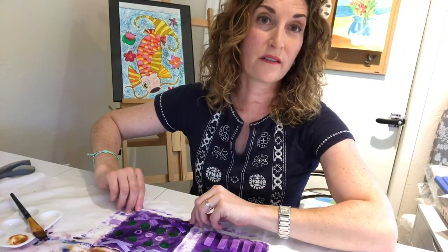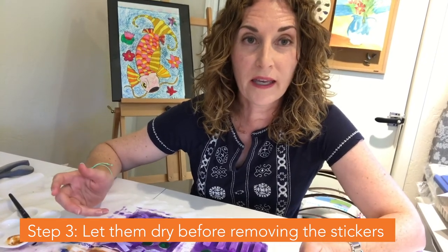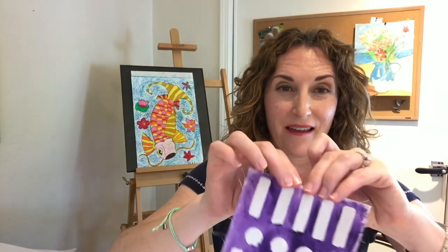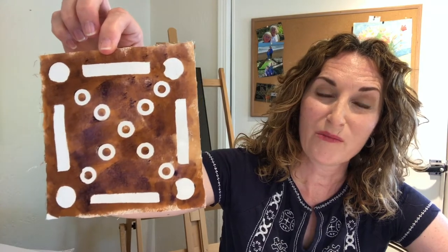Now the next step is to let these dry and then we'll be able to come back in and peel off those stickers and see our finished product. I finished peeling off all the stickers and now it's time to show you the four finished Malian mud cloth coasters that I made. Here is purple with the X's, here's the one with the stripes, here's the brown one — looks good — and you saw this one, the brown and the purple.